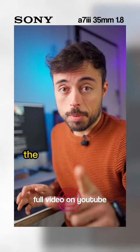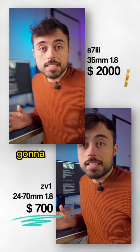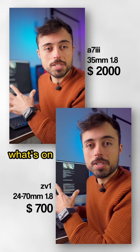I have the 35 1.8 and this is the Sony ZV-1. The main difference you're going to be seeing is the background — you can see how it's much more in focus on the ZV-1. You can kind of see what's on the screen and everything.